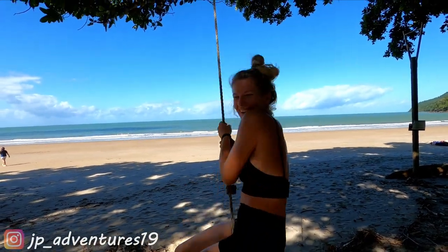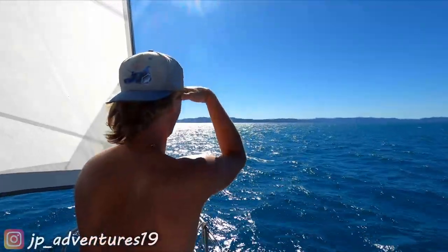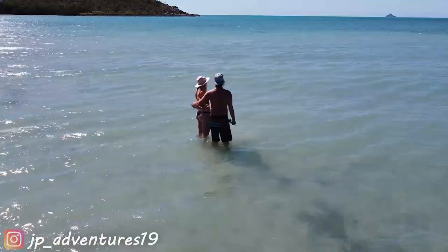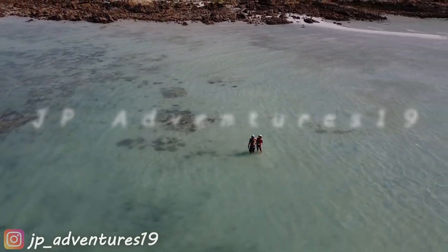I'm Yele, and I'm Patrick. Together we are JPAdventures19. Welcome back to our 50th episode!